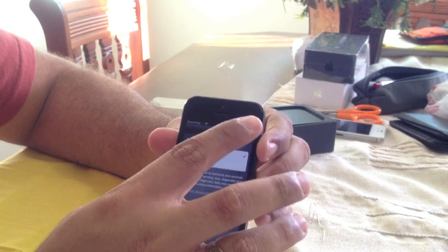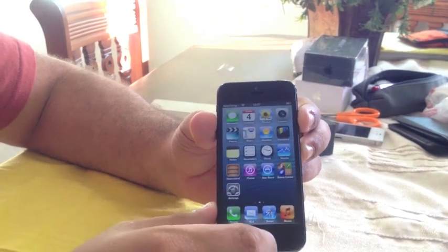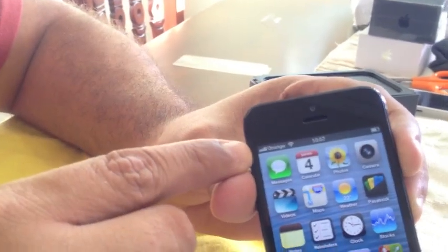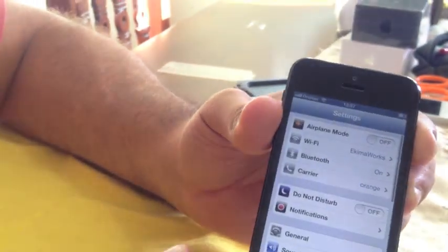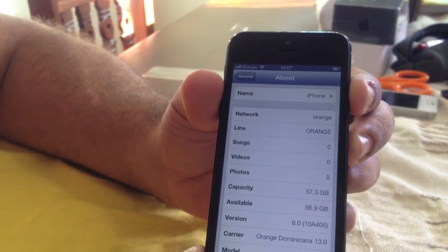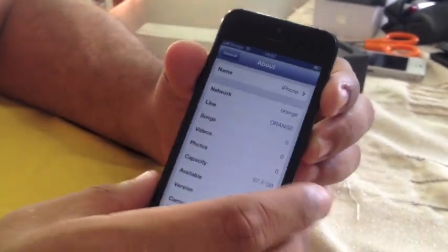Once the phone goes through the activation process with another SIM card, you're able to complete the setup and get into the actual phone. It's showing Orange as the carrier. So this is a Sprint phone unlocked to be used internationally. You can see the model number MD667 — it's a 64GB one and it's being used on Orange, Dominican Republic. Remember to subscribe if you like what you see here. Thank you very much for watching. Bye-bye.